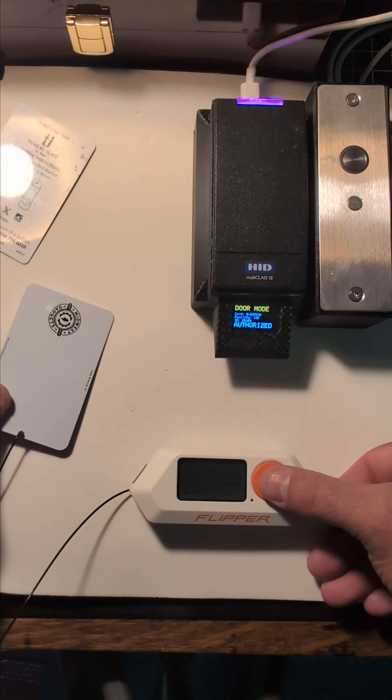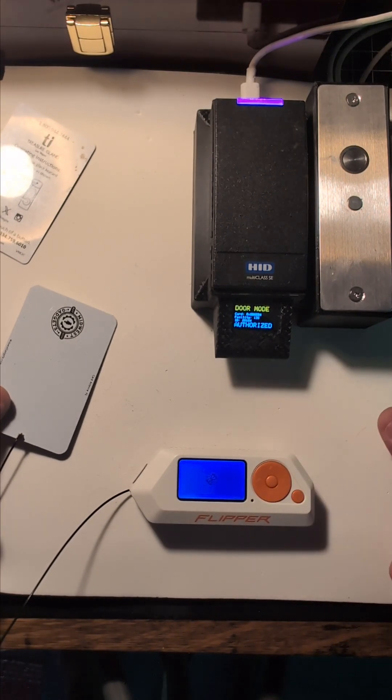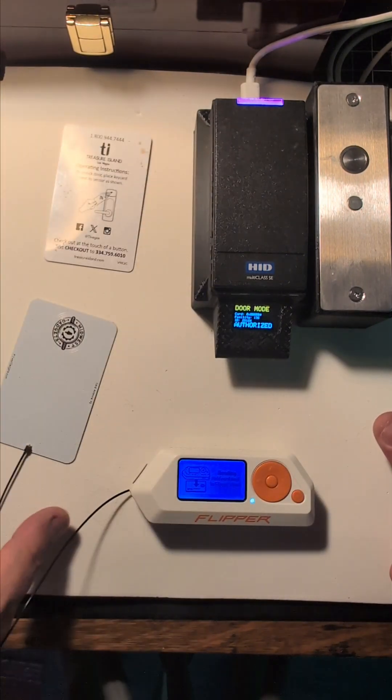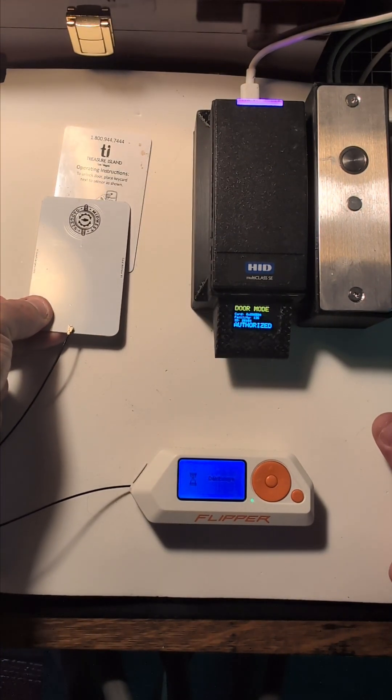Now what I can do is, on the flipper, if I turn on the NFC read, I can take the card antenna, move it over an access control card, and I'll be able to take that credential.